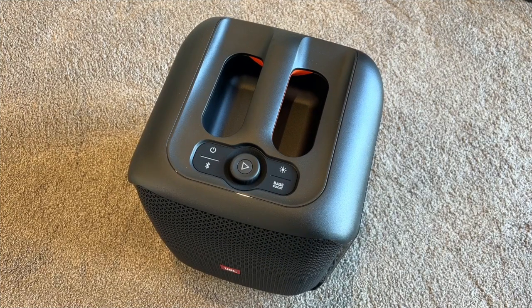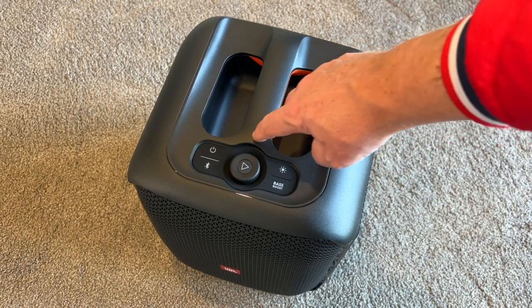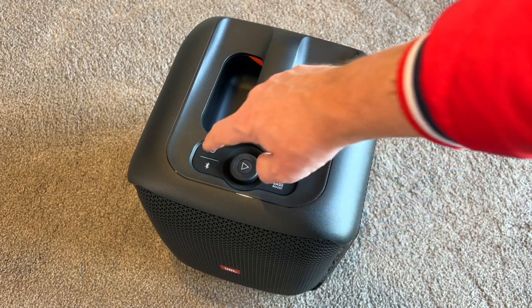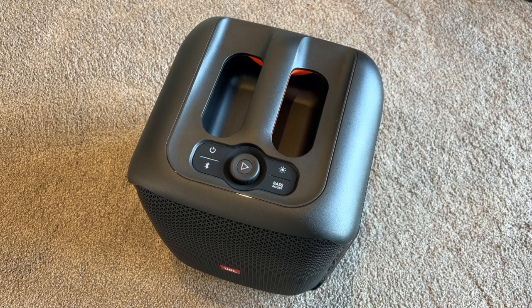It's not perfect though. One of the weak spots of the JBL Party Box Encore Essential — apart from its incredibly long name — is the battery life. It doesn't quite have the battery life of some of the other Party Boxes, I guess just being a little bit smaller. At least it does have a battery though, because some of them don't even have that and you've got to keep them plugged in the whole time. That flashing red light means there's not enough battery. That red light will start to flash when you're using it and the battery's about to run out.